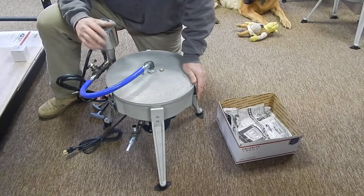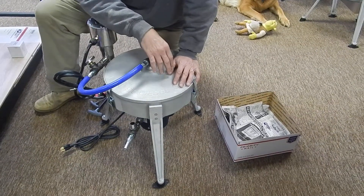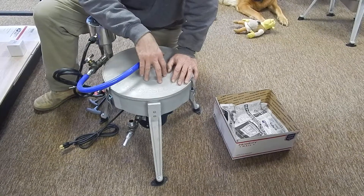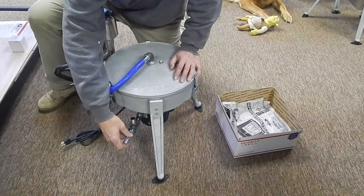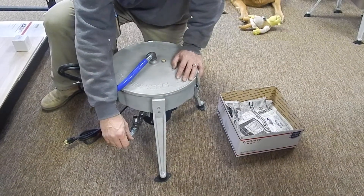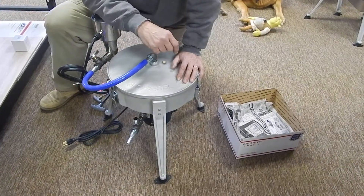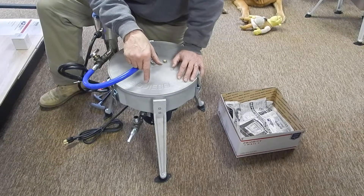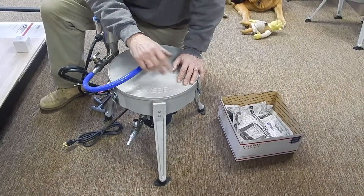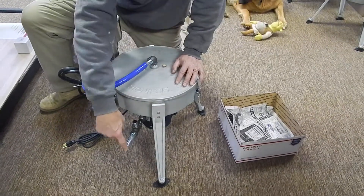Once it's done spinning — and not till it's done — that's where the oil falls to the bottom of the bowl and drains out. We use a clear braided hose down the side of our tote into a five-gallon carboy. Every time you shut it off, you're losing a little over half a gallon.